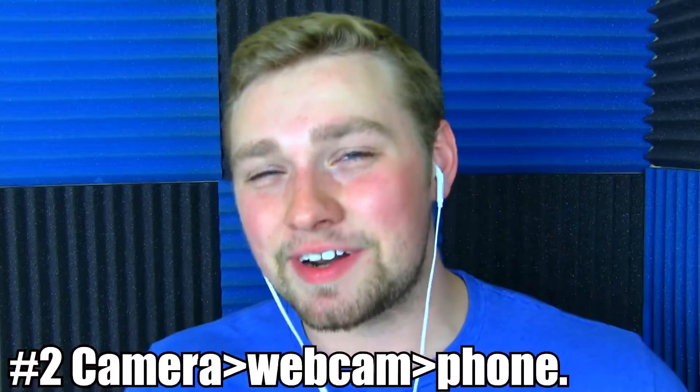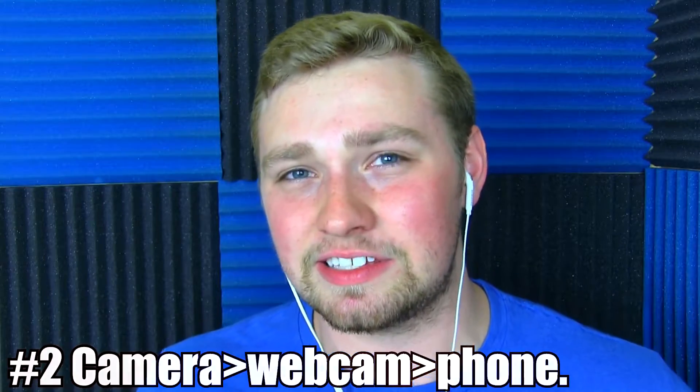Secondly, of course, you need a camera. It doesn't have to be anything fancy or expensive. You can do a camcorder, or you can do a webcam, which is pretty cheap. Most laptops have a built-in webcam, so you don't need to spend money on that unless you're going for quality. You'd actually be surprised how well the quality can be on a webcam if you have some lighting in the room — it's definitely perfect to start off with.